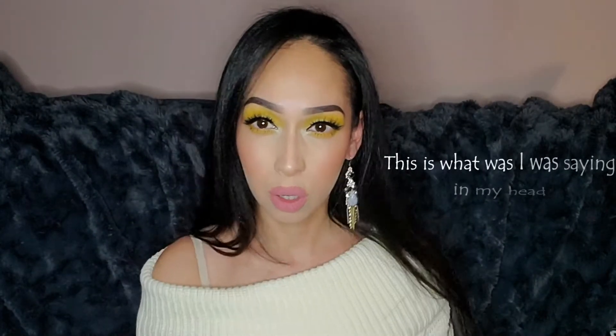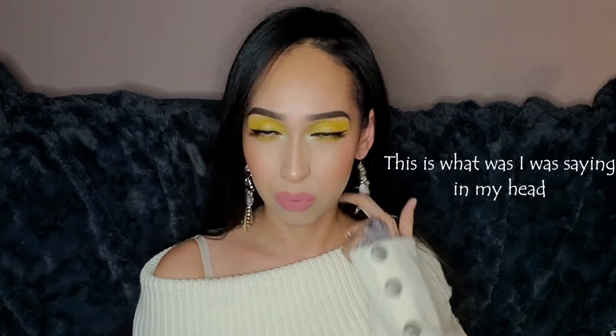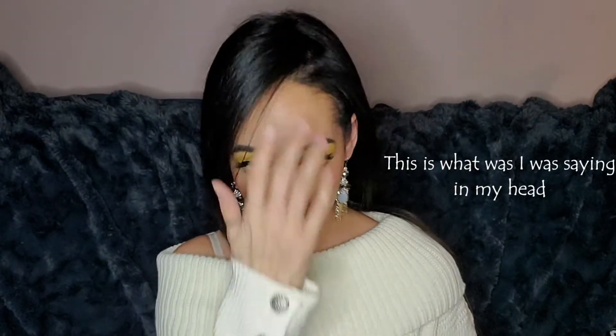Hey guys, welcome back to my channel. For those of you who are new, my name is Lily. I'm going on a little date with hubby and I was just about to get ready and decided to turn on the camera, so if you guys want to see how I got this look, just stick around.